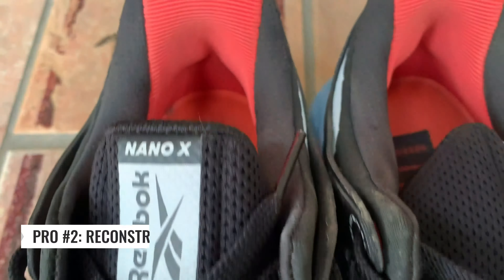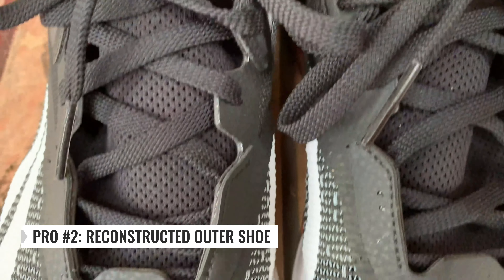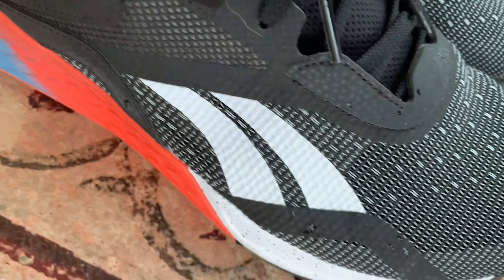My second pro is the overall reconstruction of the upper of the shoe. It's not as accommodating and flexible as the 9 — it's actually a little bit more beefy, but it still has some give to it and it feels very secure. This shoe feels very secure on the foot whether you're jumping, running, or lifting. It feels stable at all times, so if you're looking for a secure model to lift in, this is going to be a good bet.